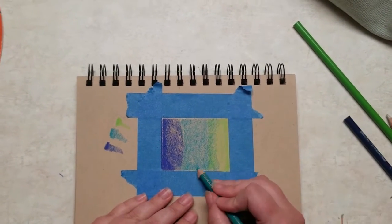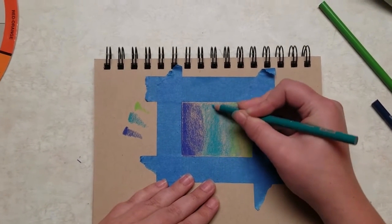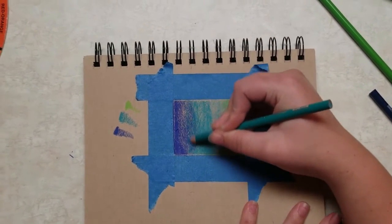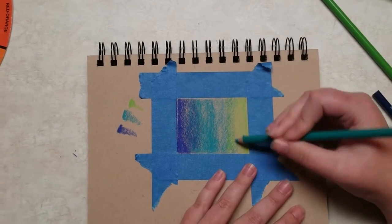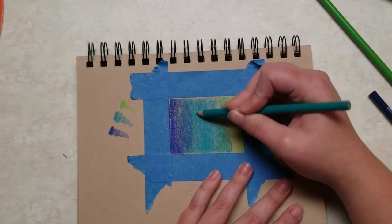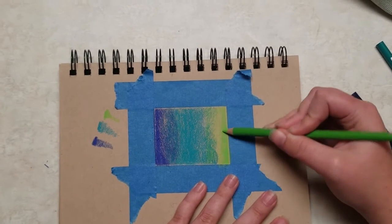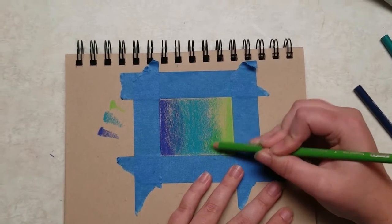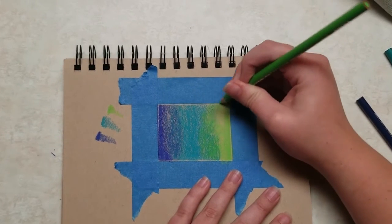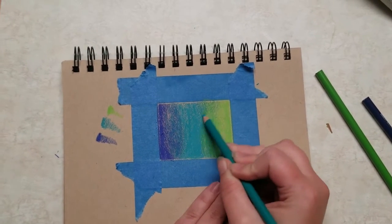Once you feel confident with your tiny circles, begin to overlay them on top of one another. This will create those fun transition shades we've been talking about and begin to build up color. You should get to the point where your gradient is about 60% and there's a lot of saturation on the page. That is when we will begin to burnish. Burnishing is when we use a lot of pressure and get a deep saturation out of a colored pencil — imagine pressing down really hard. You will do that and make bigger circles to burnish, which will get more color onto the page and give us the saturation we need to have a more prominent gradient.